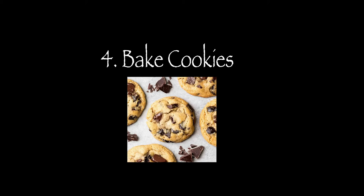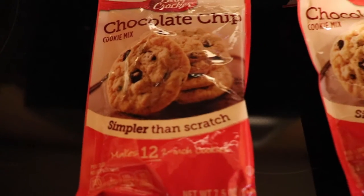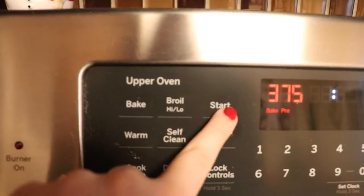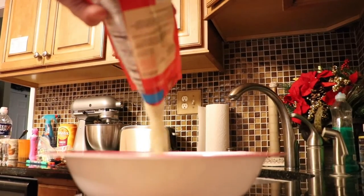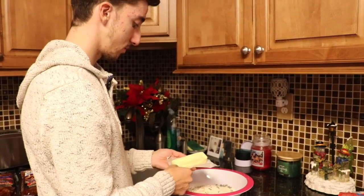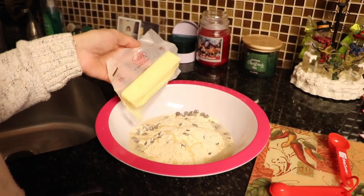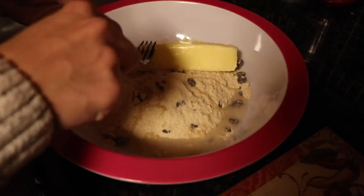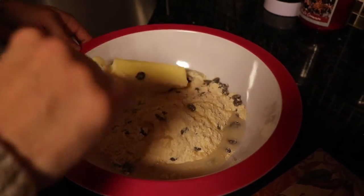Four, baking cookies. First, I preheated the oven. Second, I put my mixture in a bowl. Third, I put butter and water within the bowl as suggested. Fourth, I put the mixture in and mixed it all around.